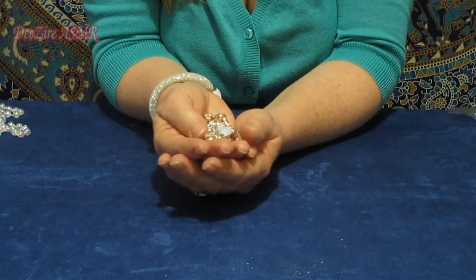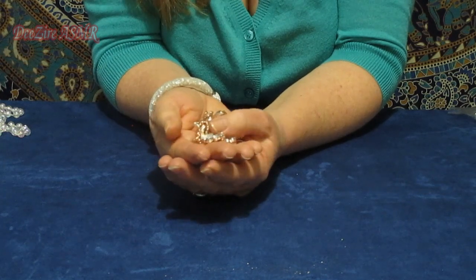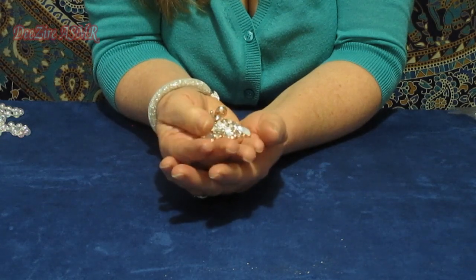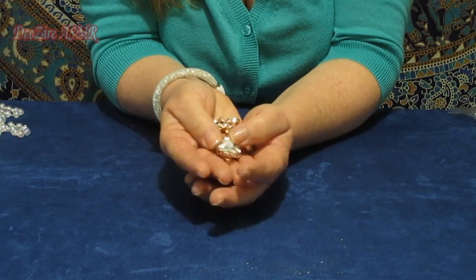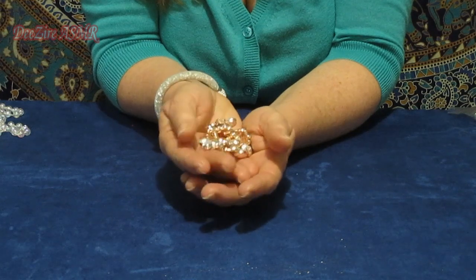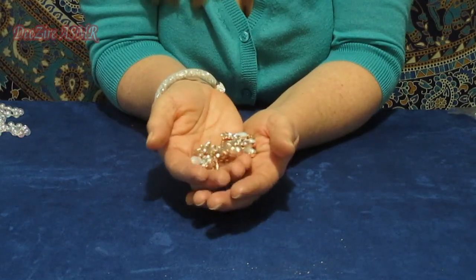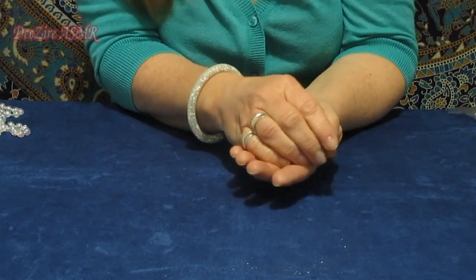For my Christmas decorations for the tree, I want to stick to iridescent whites and pale golds, silver, and pearly — that type of thing with a bit of lace. Maybe make it look a bit Victorian era? I don't know, I'll see. I'll probably change my mind a hundred times.